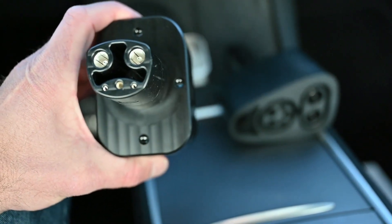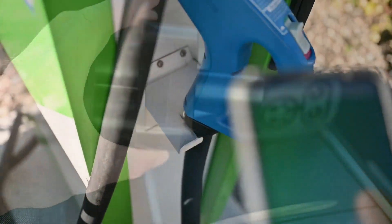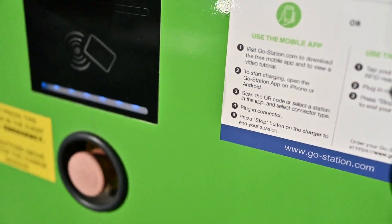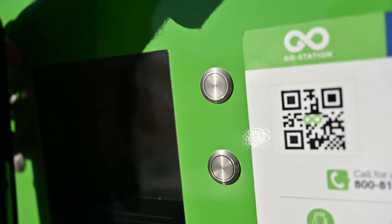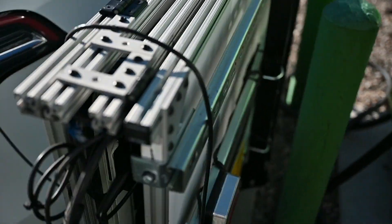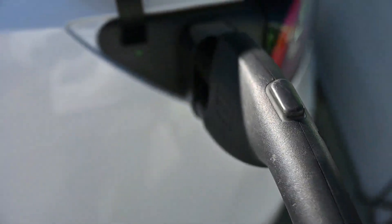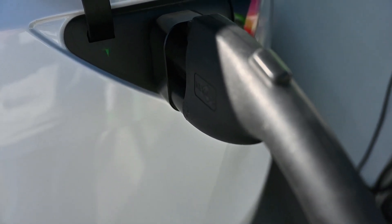It's beeping and now it says 'connecting' — okay, success! Charging.